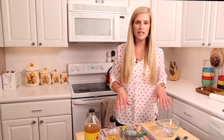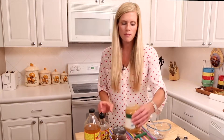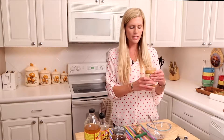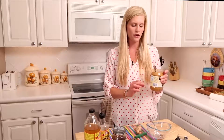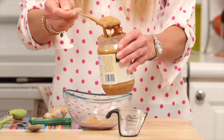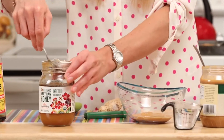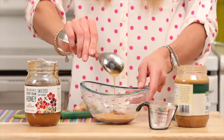While the chicken finishes cooking, we'll start on our peanut sauce. Begin with about a half cup of organic natural peanut butter — look at the ingredients and make sure it only lists organic peanuts, with no added salt, sugars, or oils. Then add just a little bit of honey to sweeten it up.